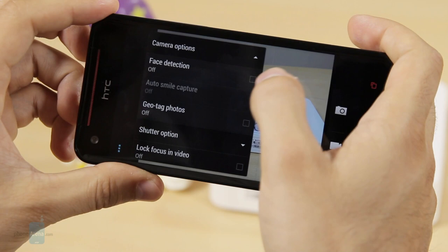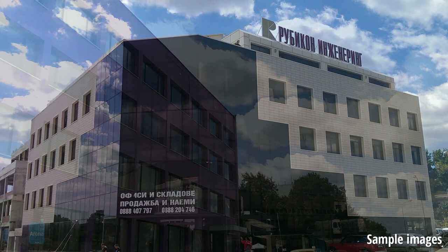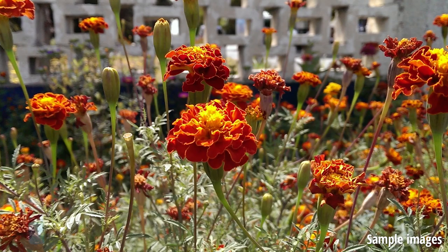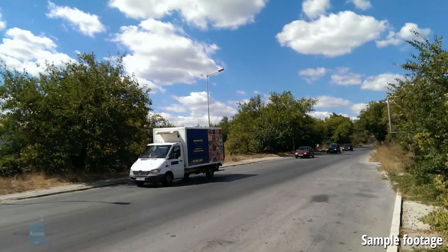Images taken on the Butterfly S turned out okay for casual use but not great. The big problem is with the low level of detail and noise visible even in broad daylight shots. Everything, however, looks much better on video. The camera records footage at 1080p at 30 frames per second and the recorded footage is smooth and rarely skips a frame. There's also a 2-megapixel front camera that will come in handy for video conferencing, but not much more than that.